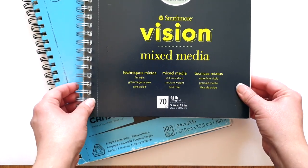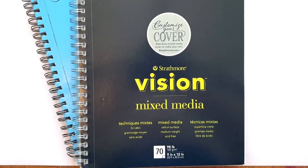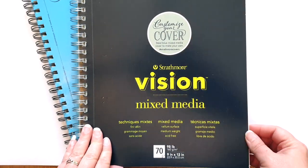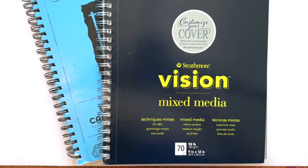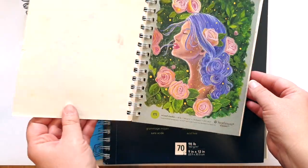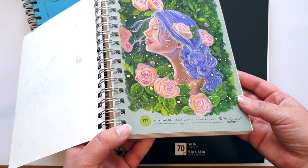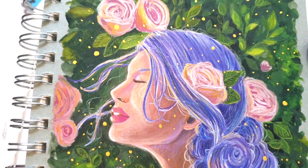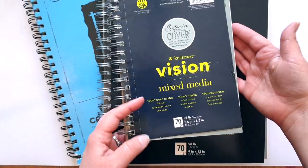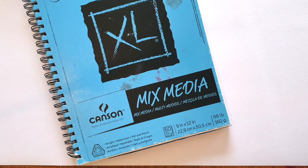We also have these Strathmore Vision Mixed Media sketchbooks. These ones have a customisable cover — when we take away the first cover here, we see a light bluey grey kind of colour. This is a mixed media kind of paper, it's a little bit thicker and you can paint on it with gouache, you can go on it with coloured pencils. I actually have a smaller version of this book here and I painted my own cover. I've used watercolour gouache hybrid paint and also some coloured pencils, some white gel pen and my Finetech Gold. The only thing I'm not sure of is if those ones are 100% cotton like the first one.